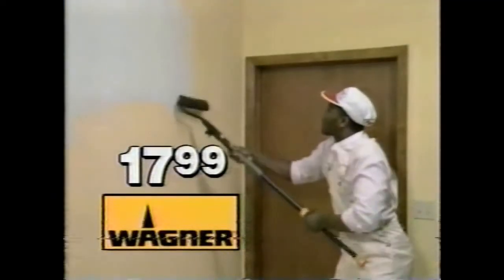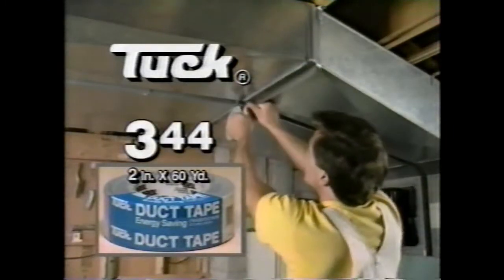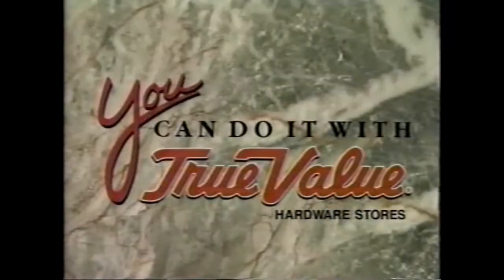Paint without a messy tray. Get the Wagner Handy Roller for just $17.99. And a 60-yard roll of Tuck Cloth Duct Tape is just $3.44 at participating True Value Hardware Stores and Home Center.